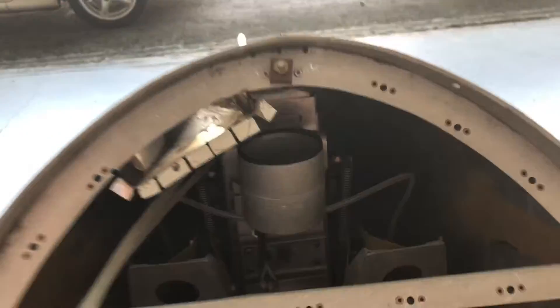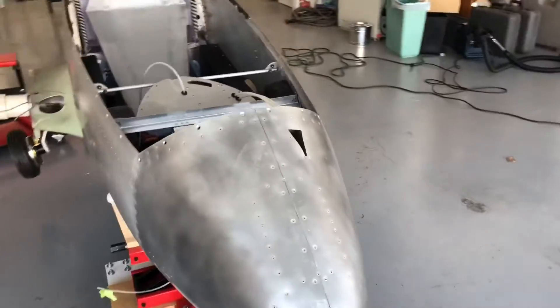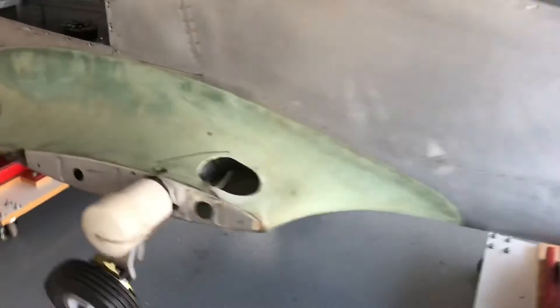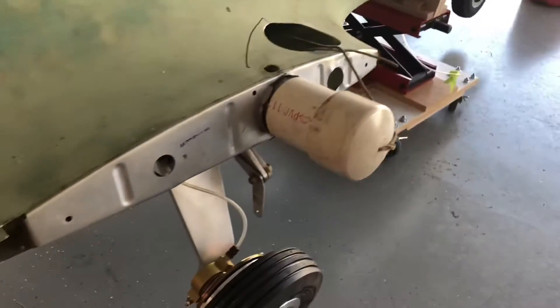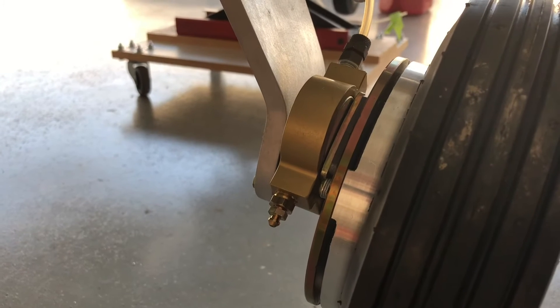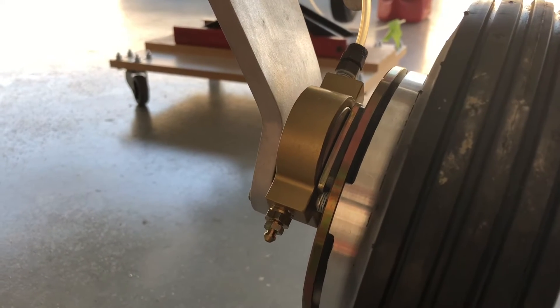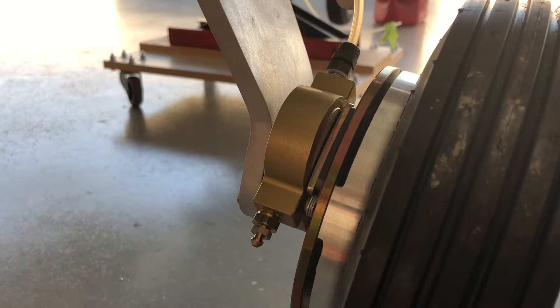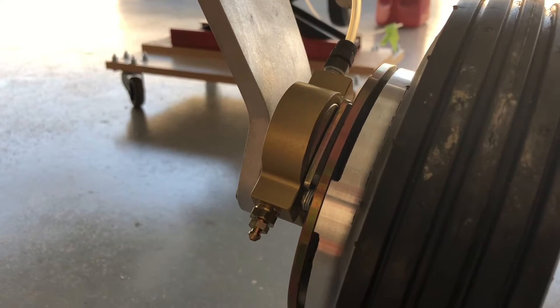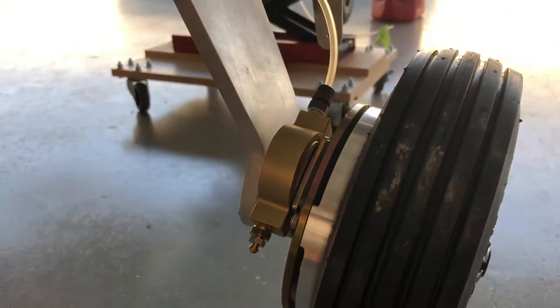We're going to actually be pushing the brake fluid back up into the system from the brake itself, because when you bleed a system on an aircraft you actually push the brake fluid up from the braking disc puck system up to where the master cylinder is, so you guarantee you don't have foreign objects or air in that system.